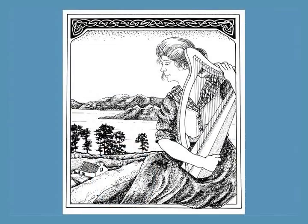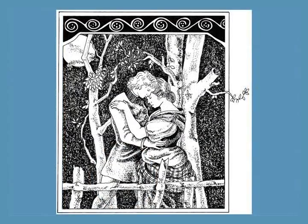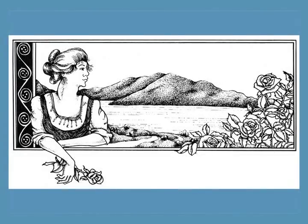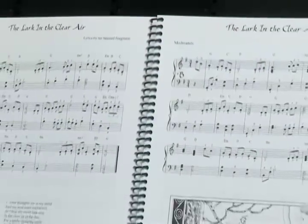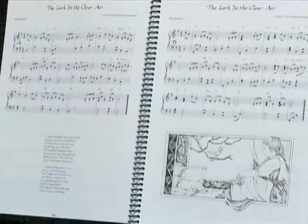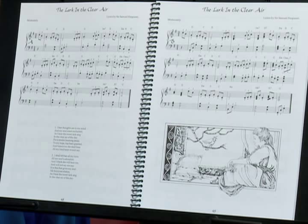An extra added treat in this book are the lovely illustrations by Heidi Spiegel that enhance many of the songs. The spiral binding makes this book easy to use — the music lies flat and easily stays open to the right page.